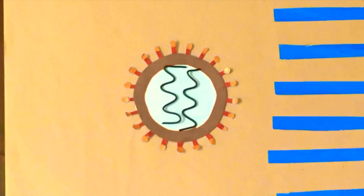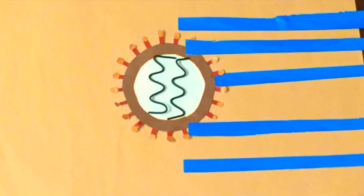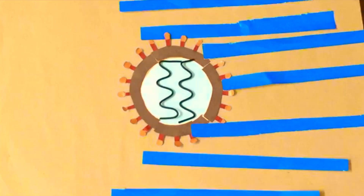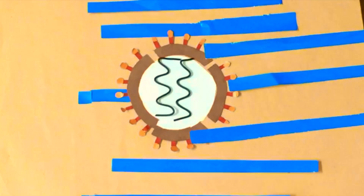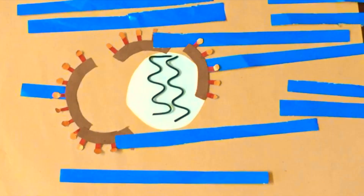So when you wash your hands with soap and water, the soap attaches the lipids of the protective covering to the water molecule. With the flow of water, this breaks the protective covering and then washes away the dead virus with it.